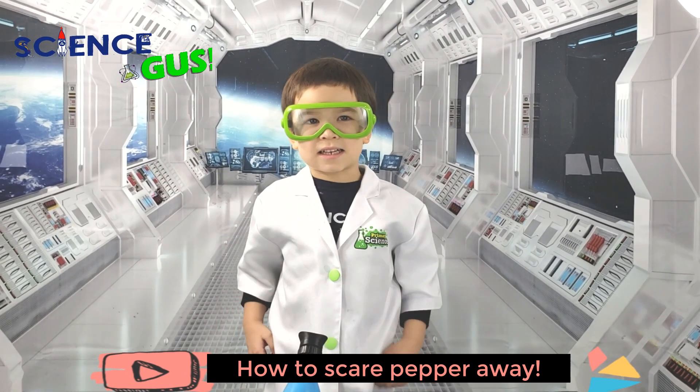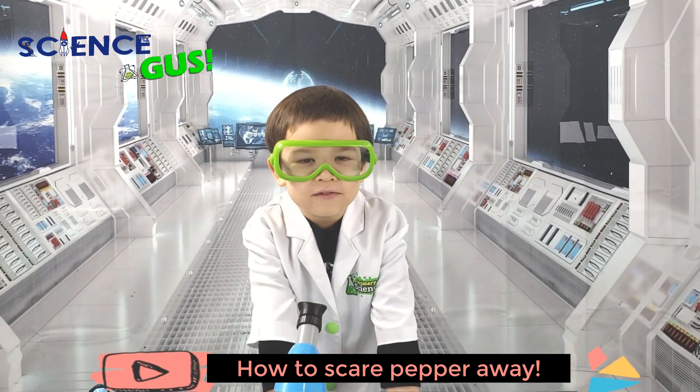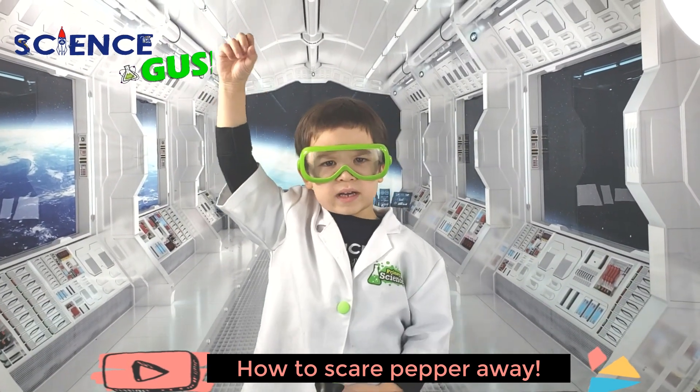Hi! I'm Science Gus. I'm a five-year-old scientist and I love to do experiments. Who doesn't like peppers with me?